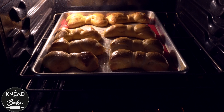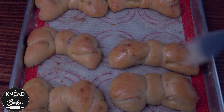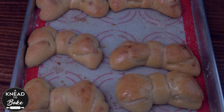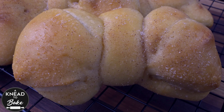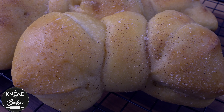As soon as your bread is out of the oven, brush it with melted butter and sprinkle a mix of sugar and cinnamon. This bread looks festive — it is easy to make and very soft and delicious. It is perfect to eat with your favorite cup of coffee or with a hot chocolate. Enjoy!